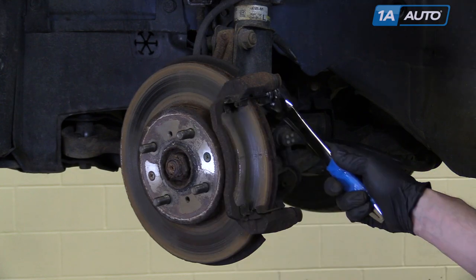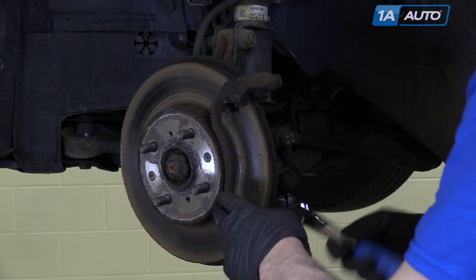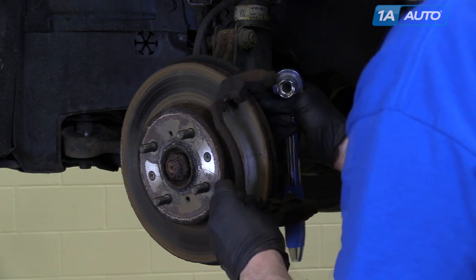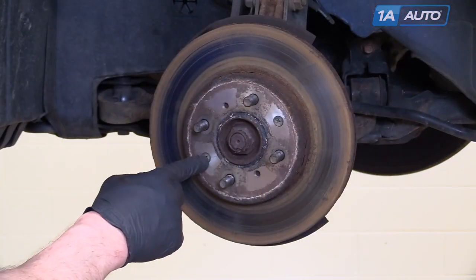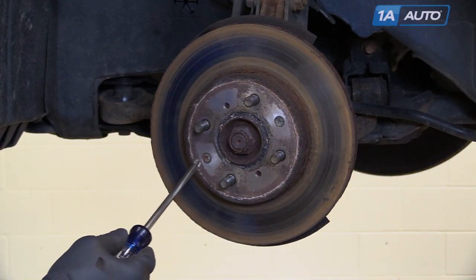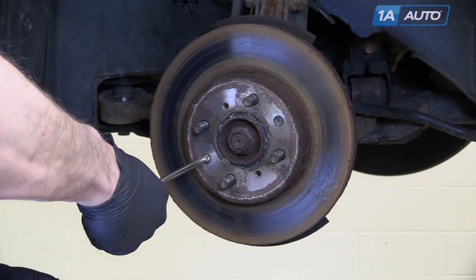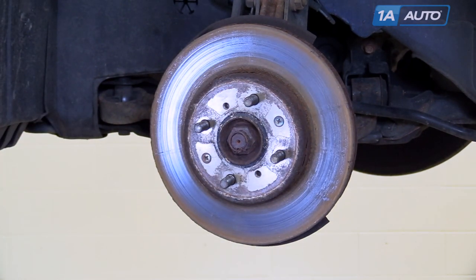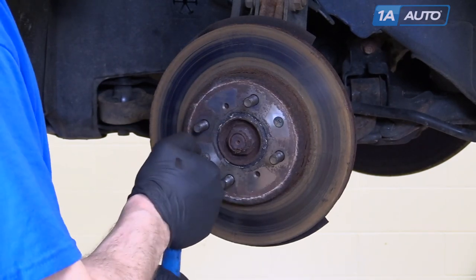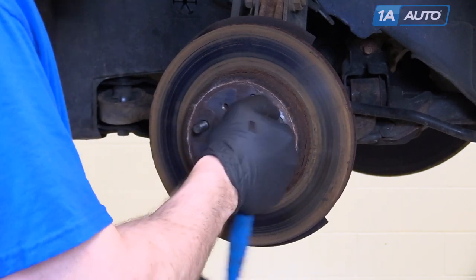Remove the caliper bracket by removing those two 17mm bolts. If they're still here, you also need to remove these two Phillips screws. It's possible, although not likely, that you can just use a number three Phillips screwdriver. If you need to remove them, you'll need to use a number three bit on a ratchet, and if you just kind of shock them real quick, they'll come off.